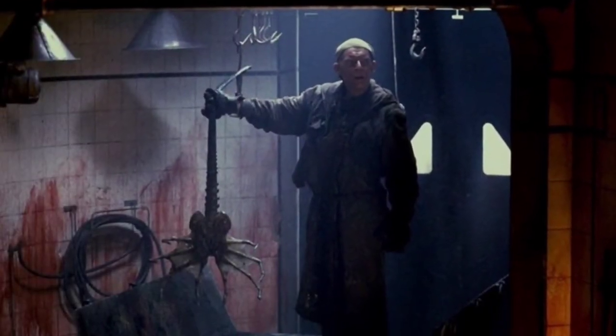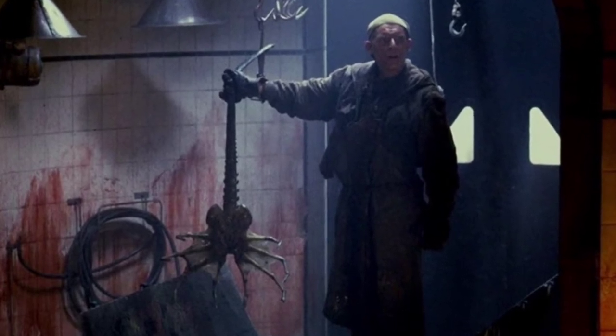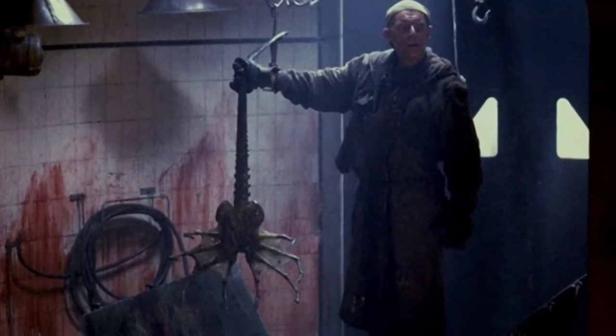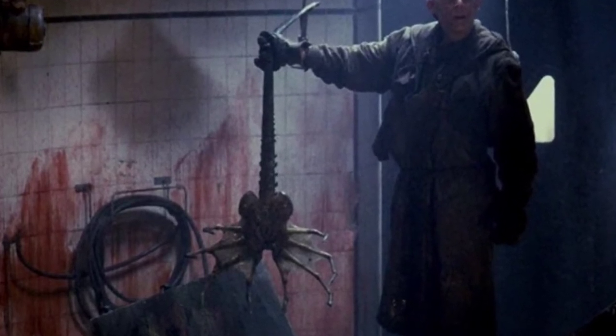The Queen Facehugger, also known as a Royal Facehugger, Super Facehugger, or Praetorian Facehugger, is a specialised variant of the Xenomorph XX121 Facehugger.